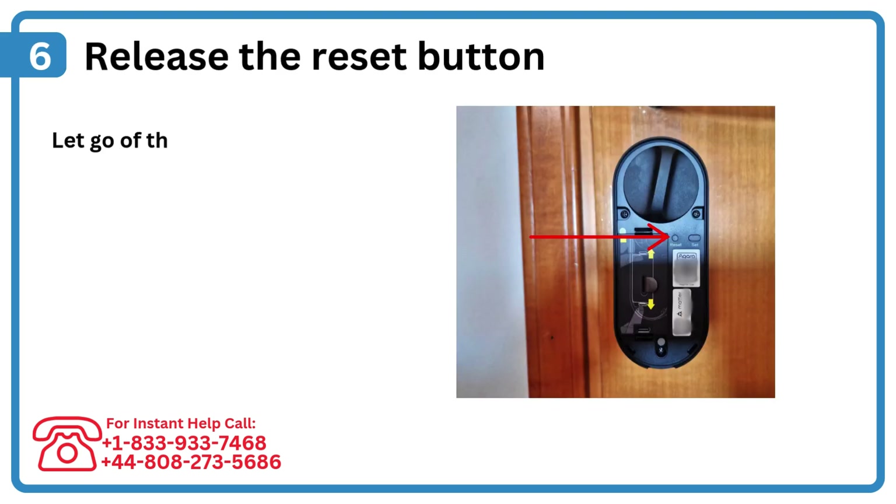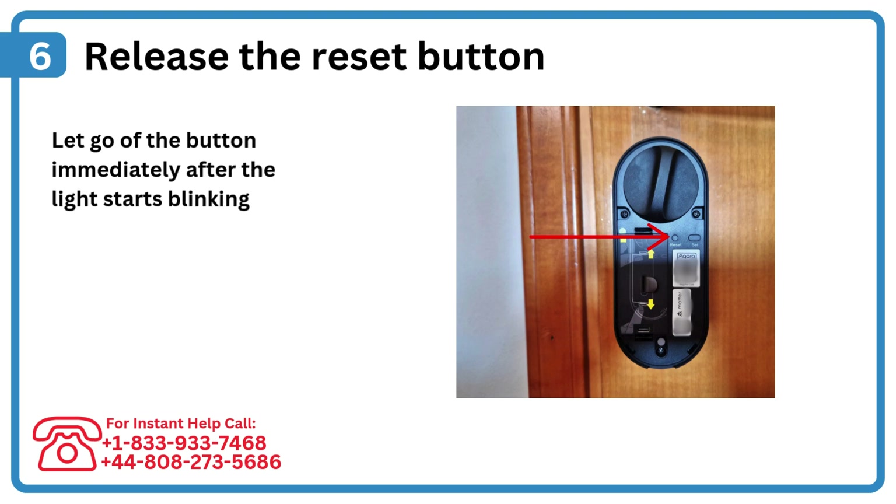Step 6: Release the reset button. Let go of the button immediately after the light starts blinking to initiate the reset.